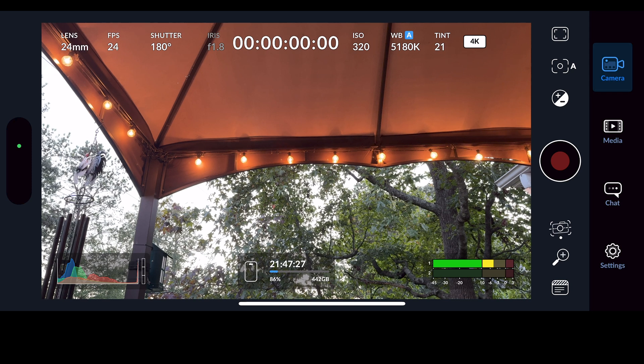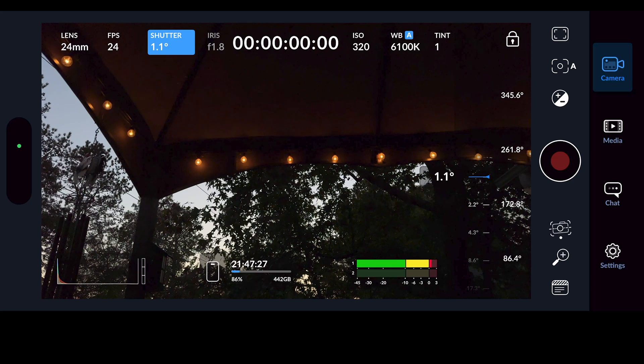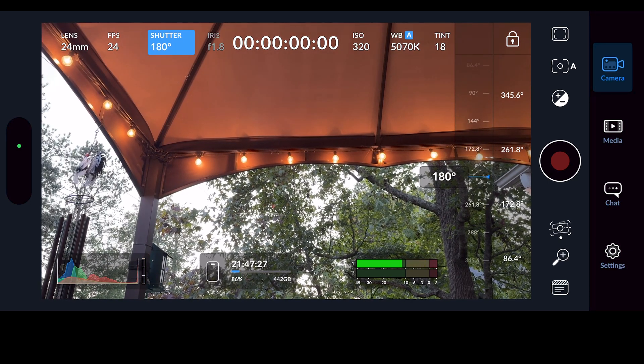Coming back out of FPS, we now have Shutter. You'll notice my shutter says 180 degrees — earlier I told you to switch from Shutter Speed to Shutter Angle. This is shutter angle, and it is really the way that film is traditionally shot. You want a little bit of motion blur so things feel natural. Shoot at 180 degrees on your shutter. You can adjust it — going down makes the image darker, going up to 360 makes it brighter — but motion is going to be best at 180.